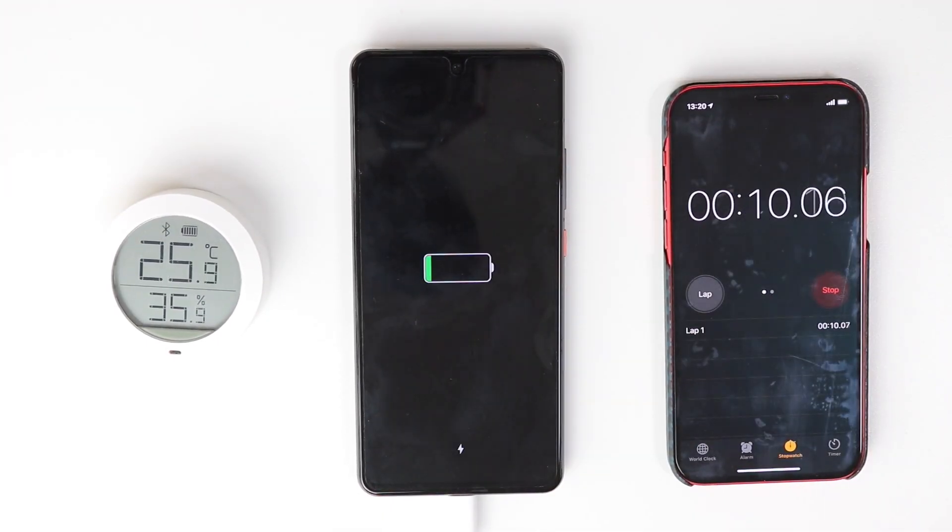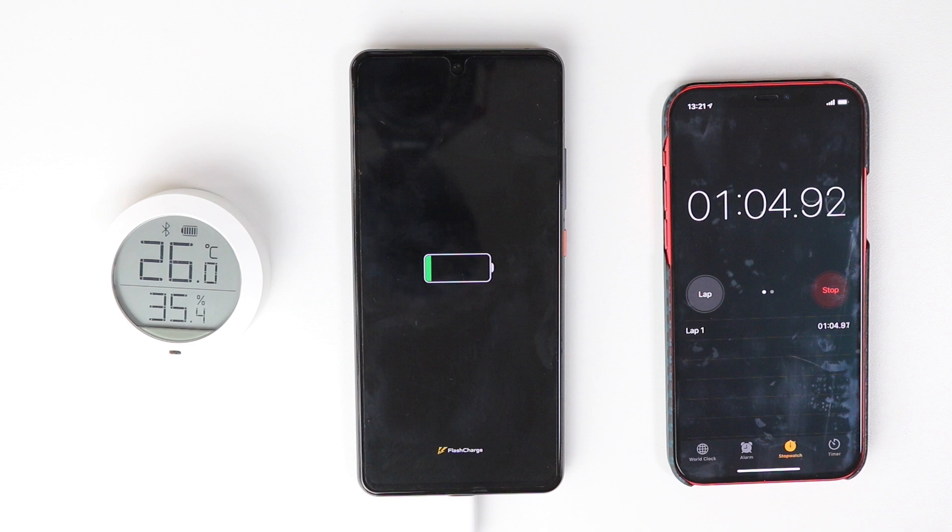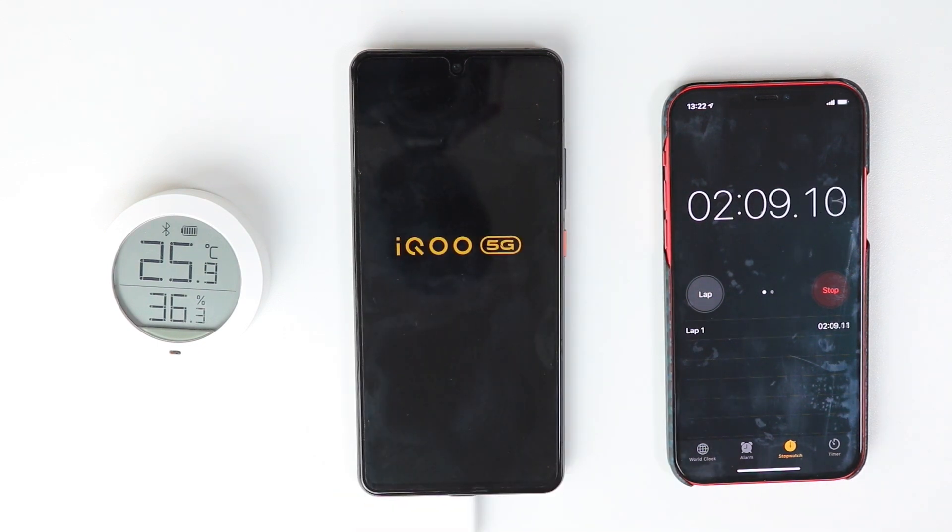I'm really excited about this 120W charger and I wish it gets charged within 12 to 15 minutes. Let's see what happens. It's a little sad that we cannot check the battery percentage while the phone is powered off, so I will power it on exactly after two minutes.